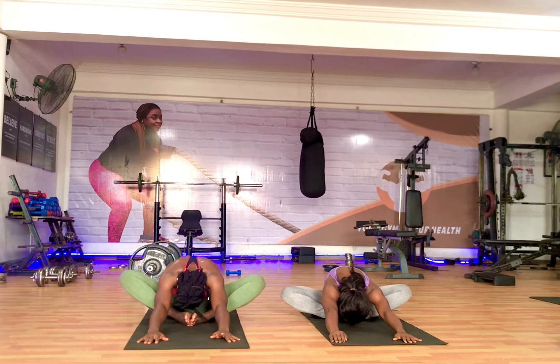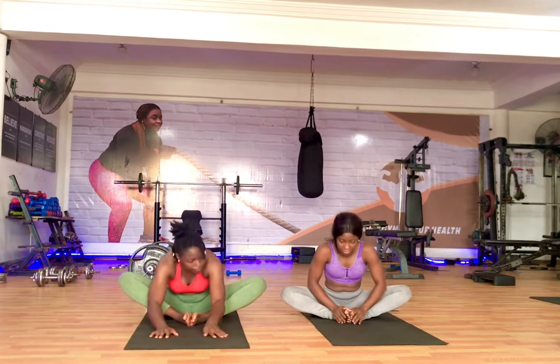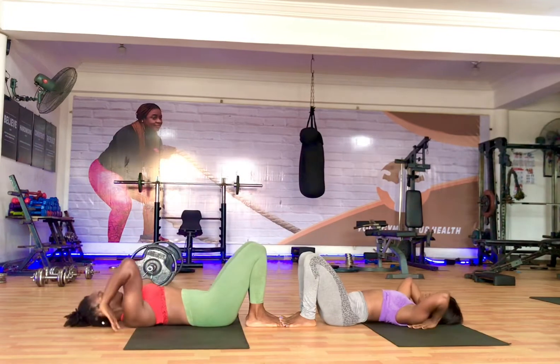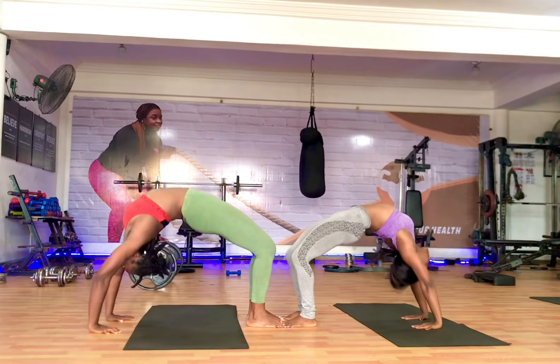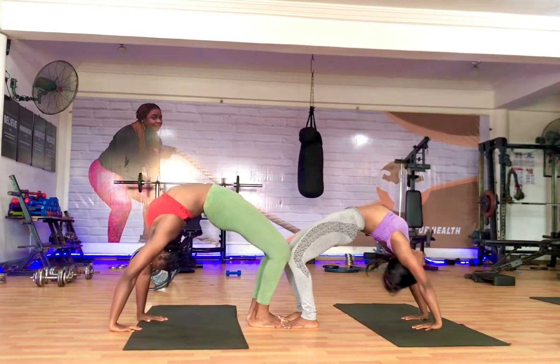This seated butterfly is a hip opening pose — it helps to open up your hips, get that energy flowing around there, and just helps you to relax. After that pose we went straight into wheel pose. Remember, this is a fun practice so we're not really following a sequence; we're just flowing according to what we want to do or poses we want to play around with.